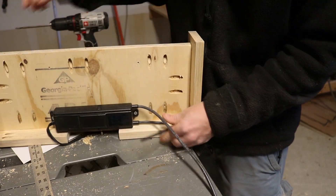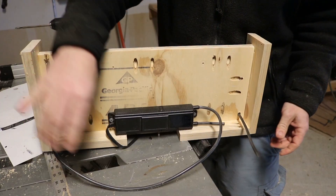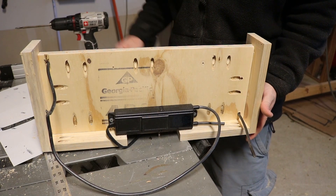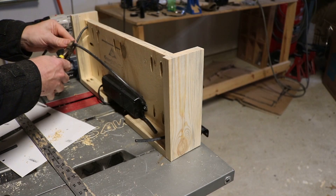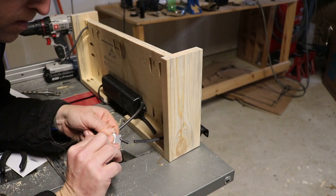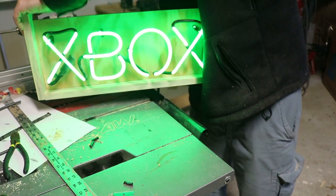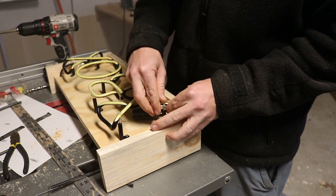Now I'm just going to work on connecting the wires. I'm going to have to shorten this one a little bit and this one a little bit, get them connected together, take off the front sign, put on the top, paint it up, and put the sign back on and we'll be done. Now we'll just get the sign off, the top mounted up, get it sanded down and painted.